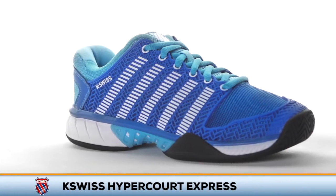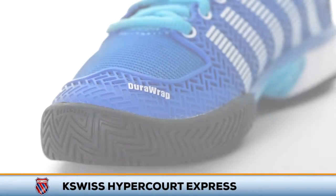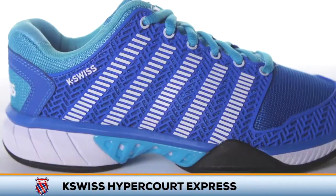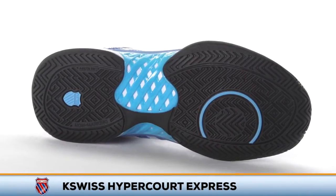Make a statement on the tennis court with the K-Swiss Hypercourt Express. Building on the success of the previous playtester favorite, the Ultra Express, this update features a newly designed upper for added support and a fresh new look. The rest of the shoe is virtually unchanged and continues to provide plush cushioning and a running-inspired feel.